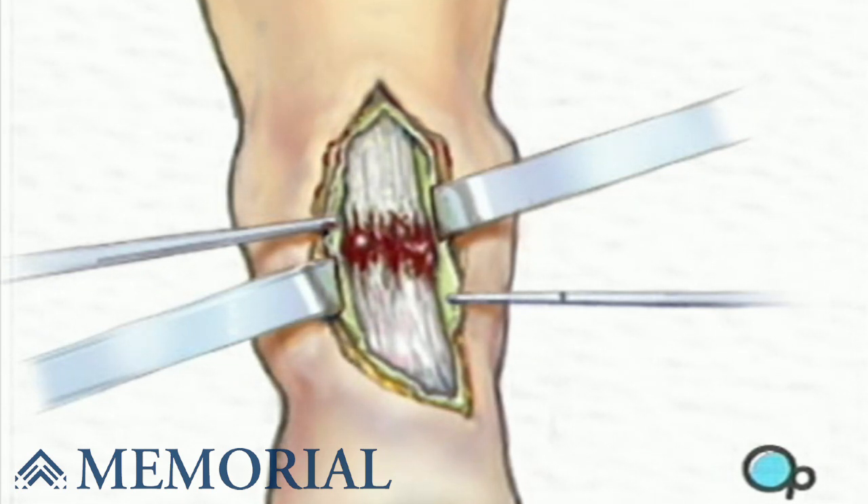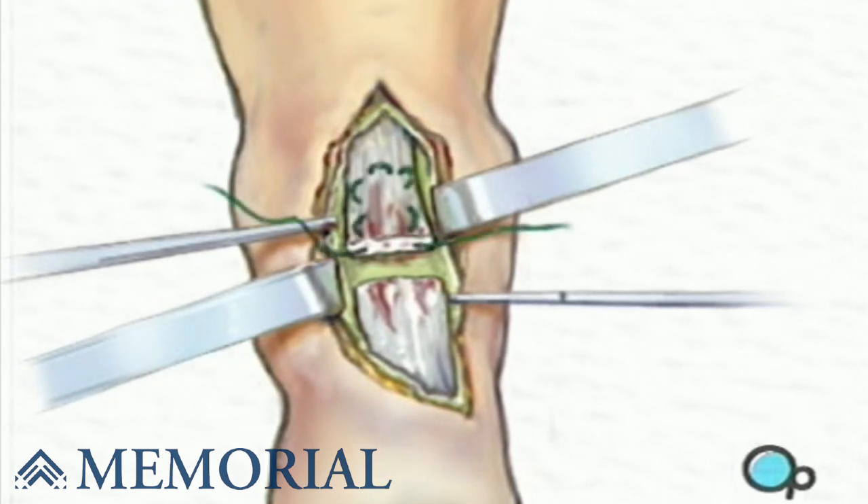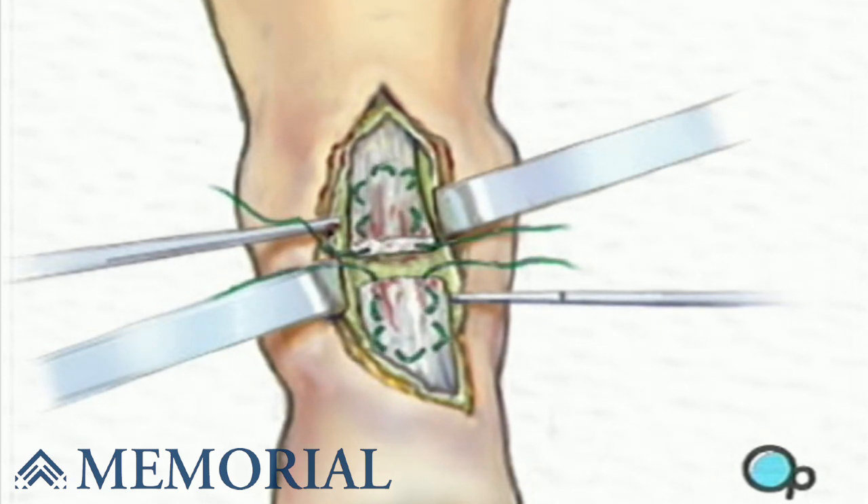The damaged portion of the tendon is then cut away, taking as little tissue as possible, but cutting back to strong, viable tendon fibers. The surgeon weaves sutures through the tendon fibers in a pattern designed to hold with good strength. Then the two tendon ends are pulled into contact and tied securely.